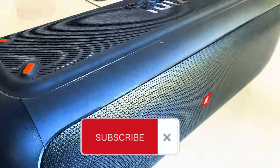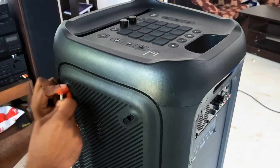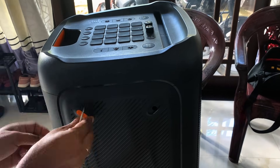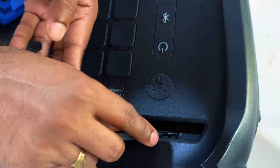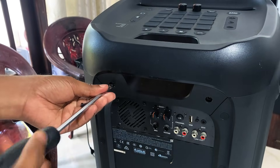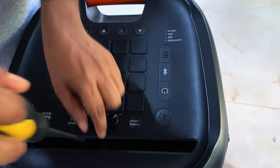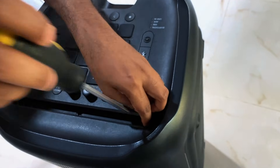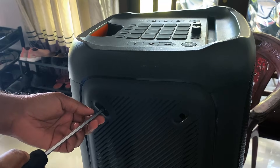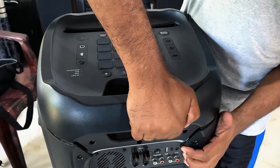We connected the power and tried to turn it on, but there was no response at all — no lights, no sound, completely dead. To open it up, first make sure to take off all the rubber pads, as they're hiding some of the screws underneath. Next, remove the screw cover sheet — there are seven pieces in total. Use a needle or small tool to gently lift them off. Once all rubber pads, screw covers, and seals are removed, you'll see the screws underneath. Take your time unscrewing them one by one, keeping them organized since some are different lengths.